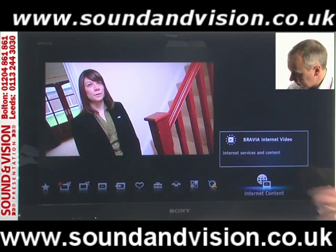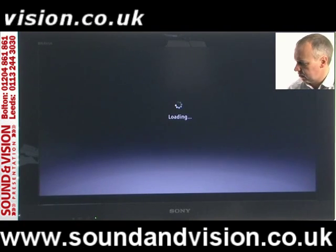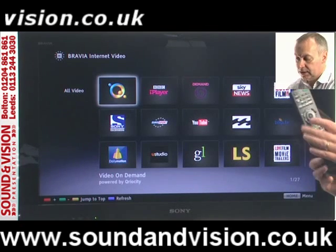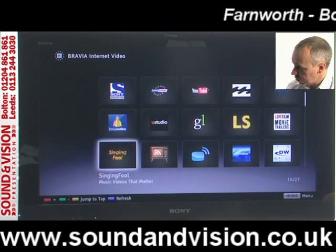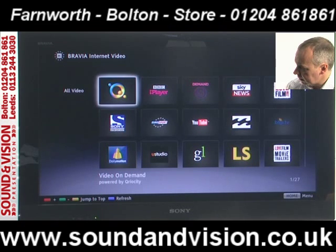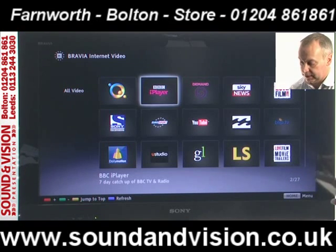We can get into things like internet video — let's have a look at some of the internet content. Press OK and it will start to load up the various web services available through this TV: BBC iPlayer, Five On Demand, Sky News, LoveFilm, YouTube, Dailymotion, and various other options. Using the keypad you can move up, down, right and left through the pages. If you highlight BBC iPlayer and press OK it will access it for any catch-up TV you may have missed.